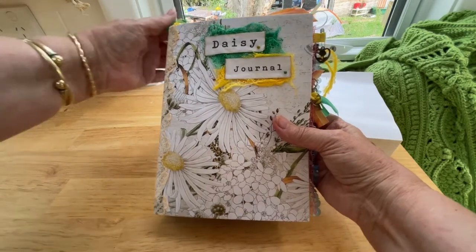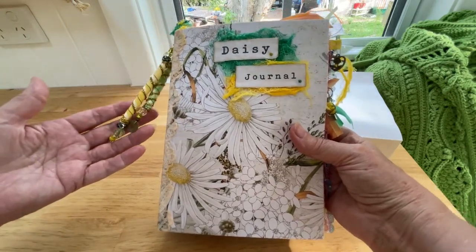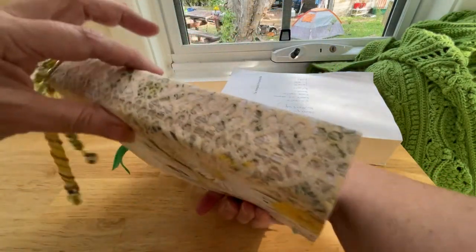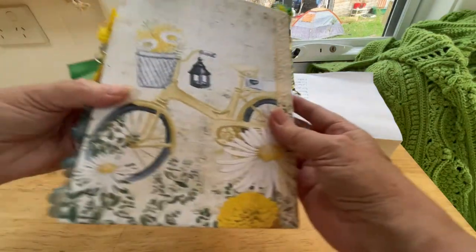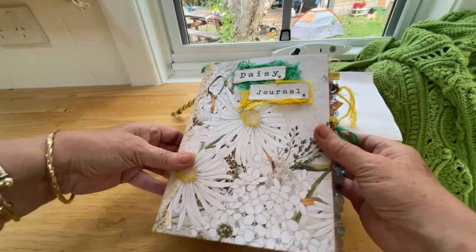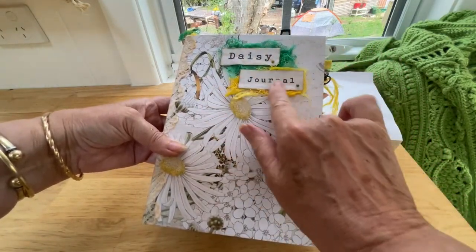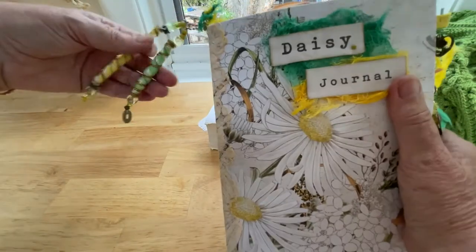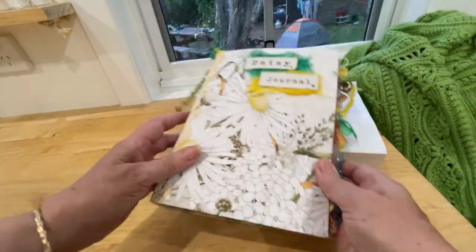Hello everyone! I thought I would show you one of the latest journal diaries that I've just made. This is the Daisy Journal. It's sized A5, so it's about 16 by 21 and a half centimeters, with a nice 3 centimeter spine covered in lace of course. This uses the digital pages from the Journal Boat, who make beautiful pages. The front page is paper covered with a little footplate design, and there are some simple, beautiful little tags here that you can take off if you want.